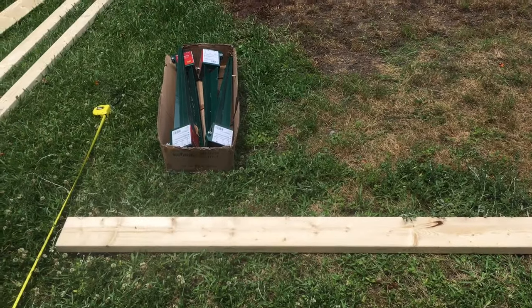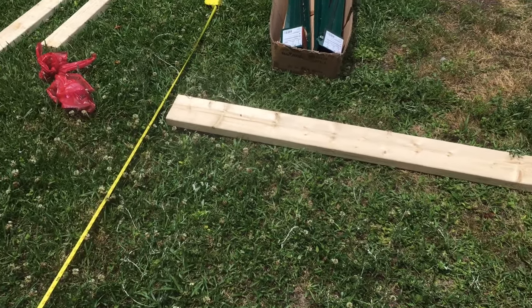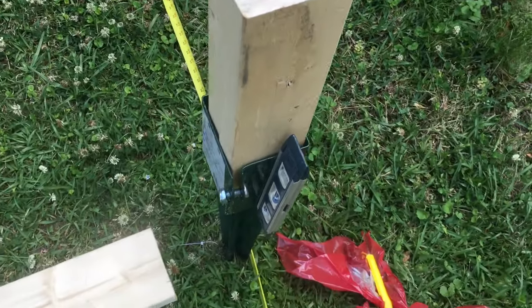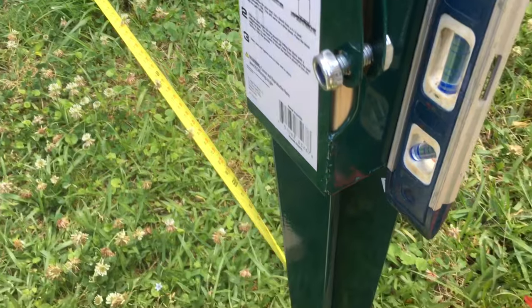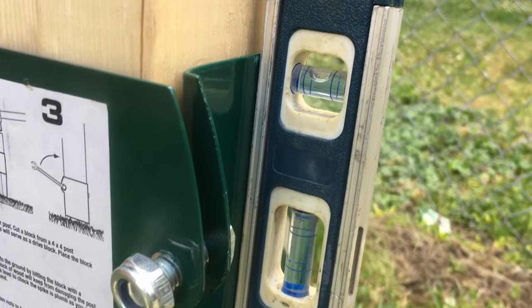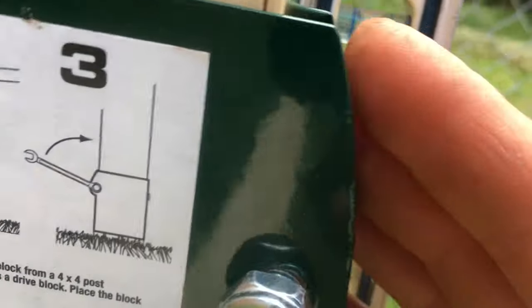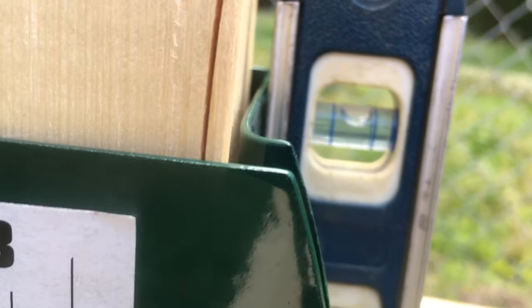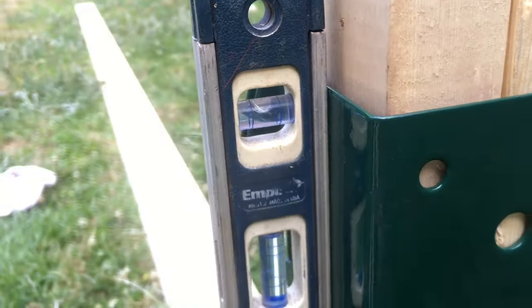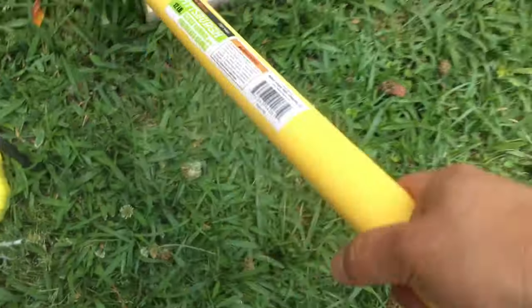For now I'm just gonna try to get it up and see how it goes — kind of hammer those in six feet away from the house. So if anyone's wondering, I measured at six feet from the house, sort of parallel. Using this handy dandy leveler, there's a magnet on it. It's a little off so you just push it in the direction you want it to go and keep hammering. It's not gonna be perfectly level but this is DIY so it's close enough. I'm using a 12-pound sledgehammer.